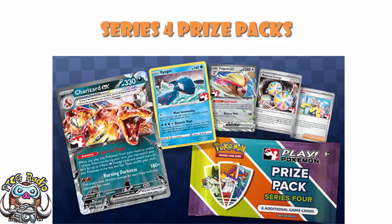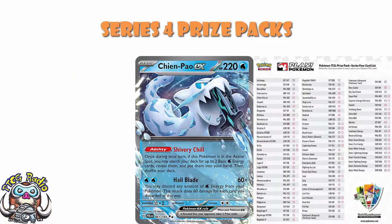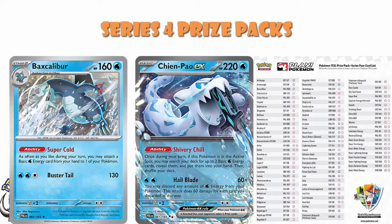They have absolutely nailed this — the set list here is absolutely brilliant. Chien-Pao: very good deck, seen a bunch of play, it's in here. And so is Baxcalibur, who is the partner of Chien-Pao. I know Chien-Pao is not the best deck in the format, but it has had some good results and is absolutely there as a viable deck. Japan have just hit rotation; we're going to hit it when EUIC comes around in April. But with the rotation in, Chien-Pao with Baxcalibur is one of the best decks in the game right now, and those two cards are available.